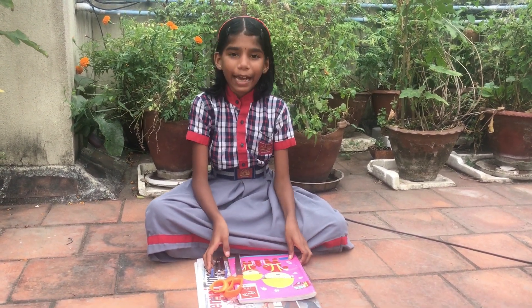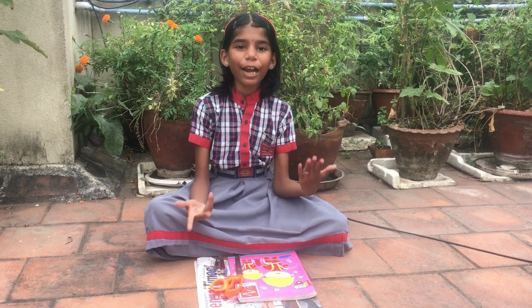My name is Kanya of class 4th. Today I am going to cover a notebook.